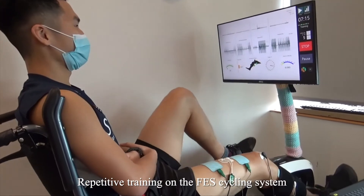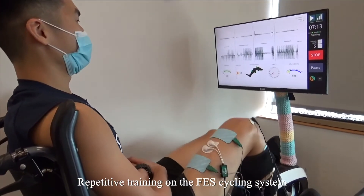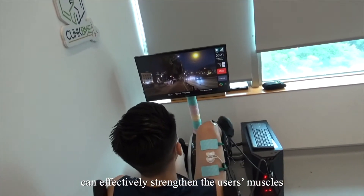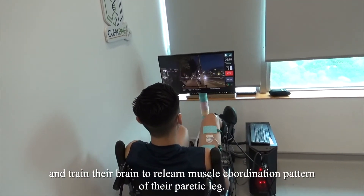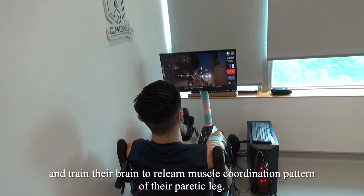Repetitive training on the FES cycling system can effectively strengthen the user's muscles and train their brain to relearn the muscle coordination pattern of their paretic leg.